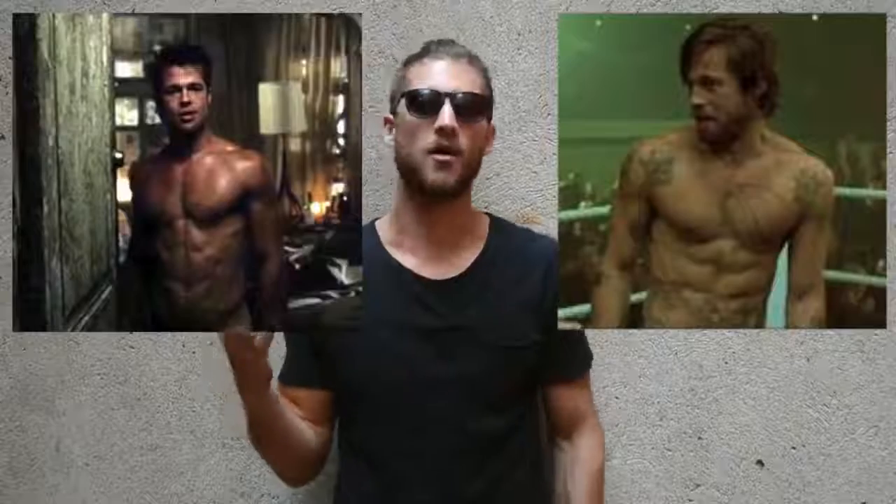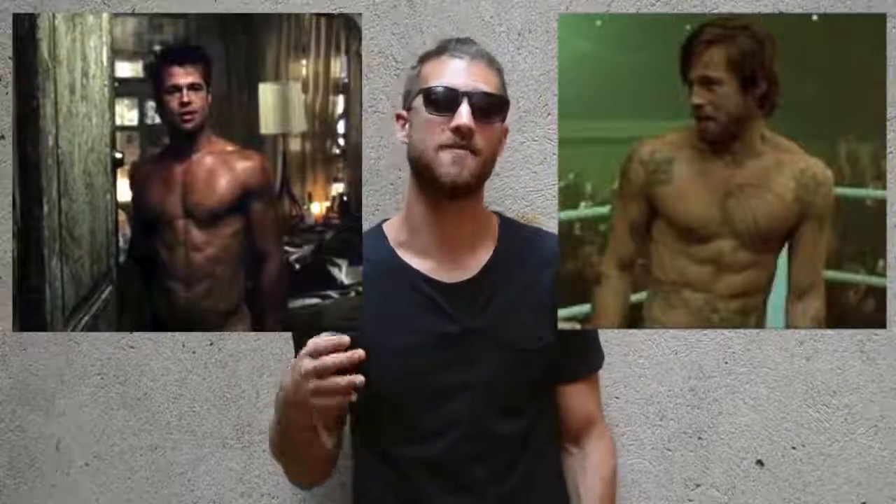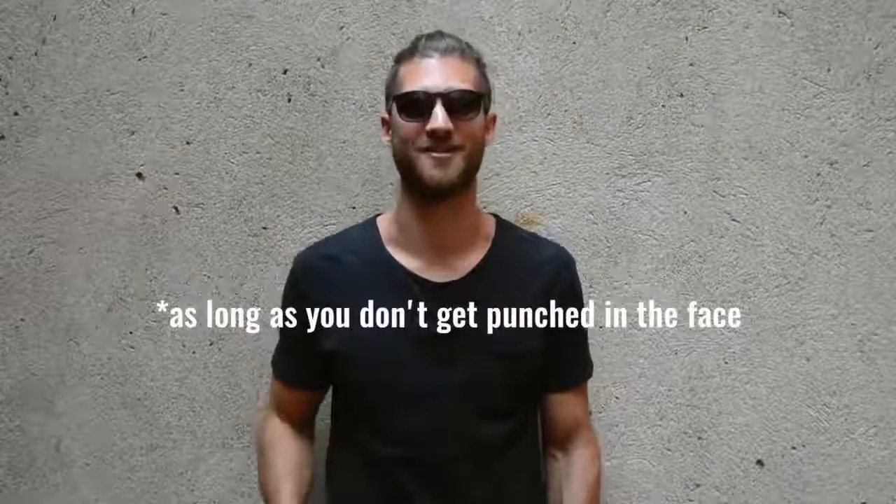Specifically, we're going to be talking about Brad Pitt's physique in the movies Fight Club and Snatch. In those movies, he had a very Zen Dude-esque physique — he was lean, he was chiseled, he was athletic. It was a kind of body that looks good but also feels good. Today we're going to talk about Brad Pitt's journey to create that physique, and don't worry if you're not as lean as he is or feel like you have more of a journey to go — we're going to take you there no matter where you are right now.